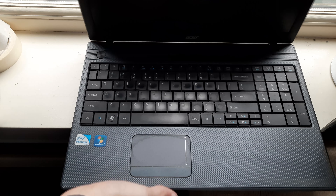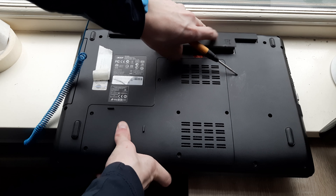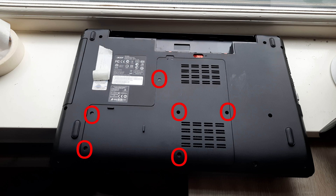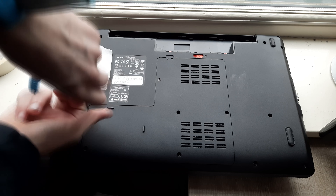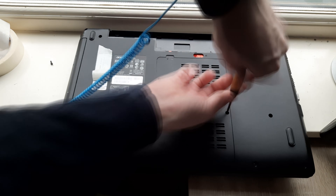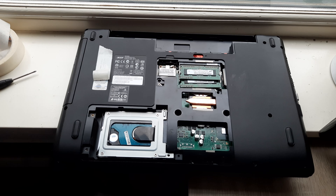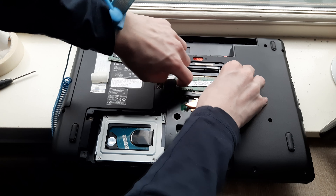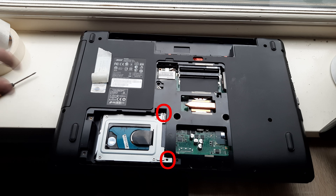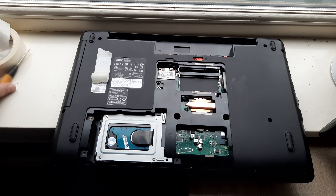So now to replace the thermal paste. Close the laptop, flip it around and this tab right here, push it to this side and then lift up on the battery. Now remove all of the circled screws. Now remove the two RAM sticks right here. And remove the two circled screws near the hard drive, and then remove the hard drive and its caddy.